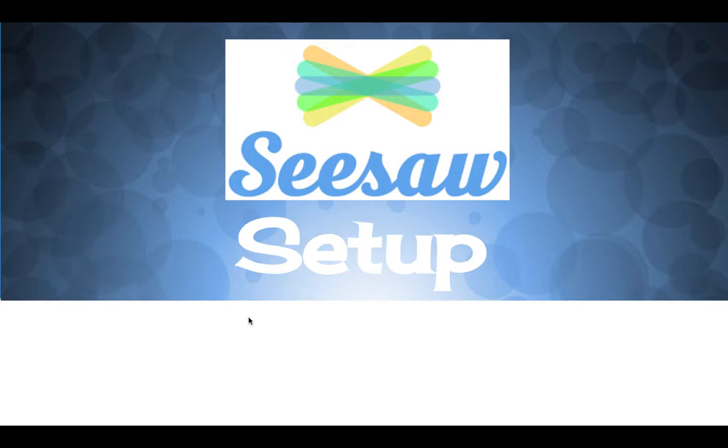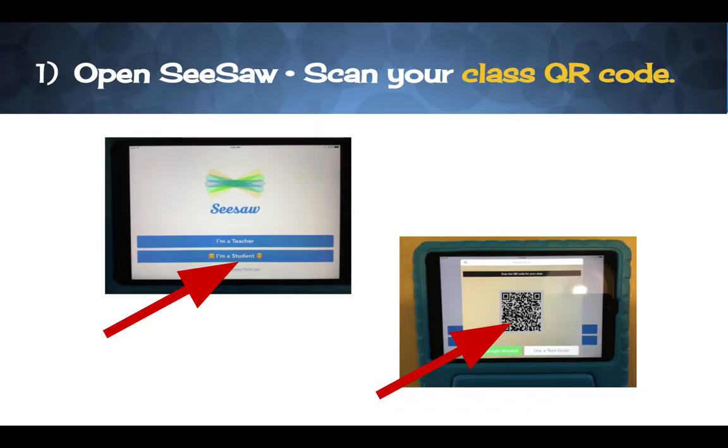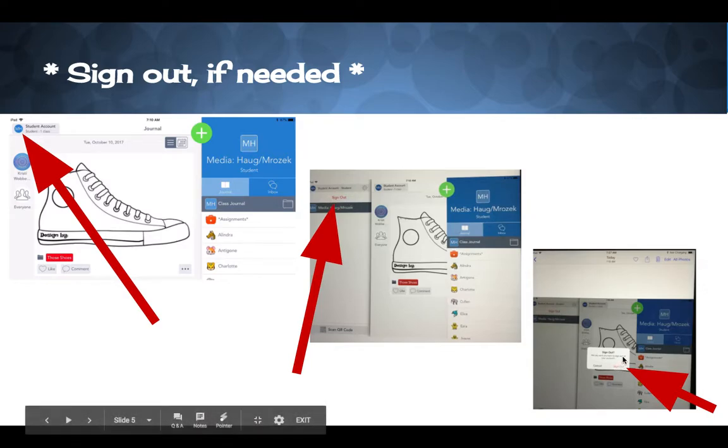You and your partner are going to share an iPad and click the Seesaw app. You may have to scroll through your screens to find it, but click Seesaw. When you open Seesaw, you're probably logged in as your teacher's class — Miss Walsh's class. You're going to go up to the top left corner and click the circle, then choose Sign Out. It will ask are you sure — click Sign Out again.